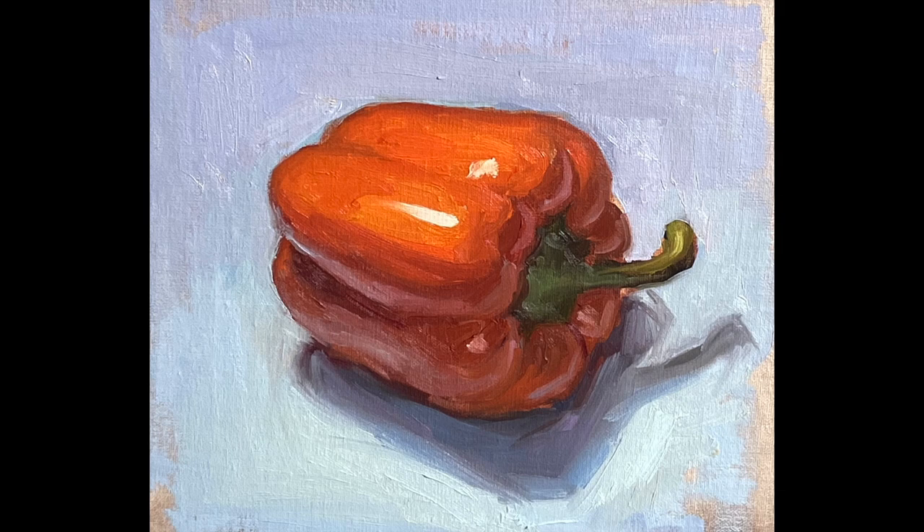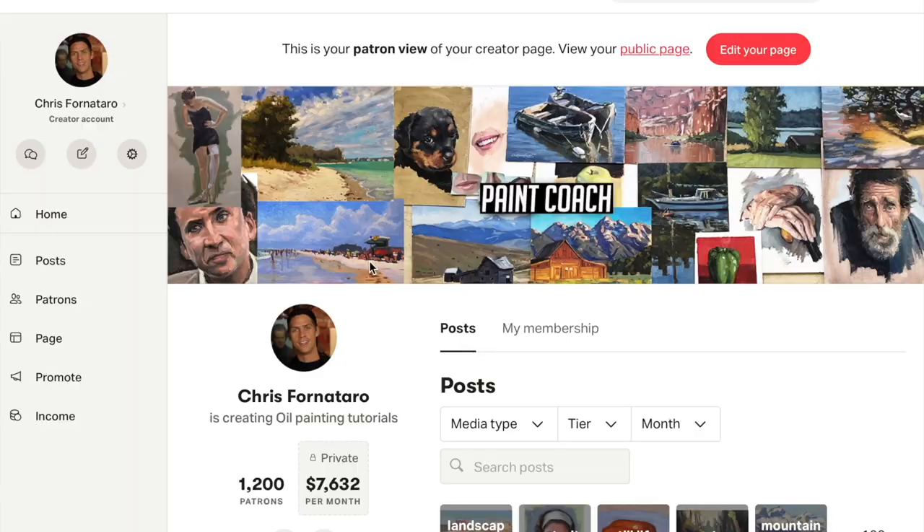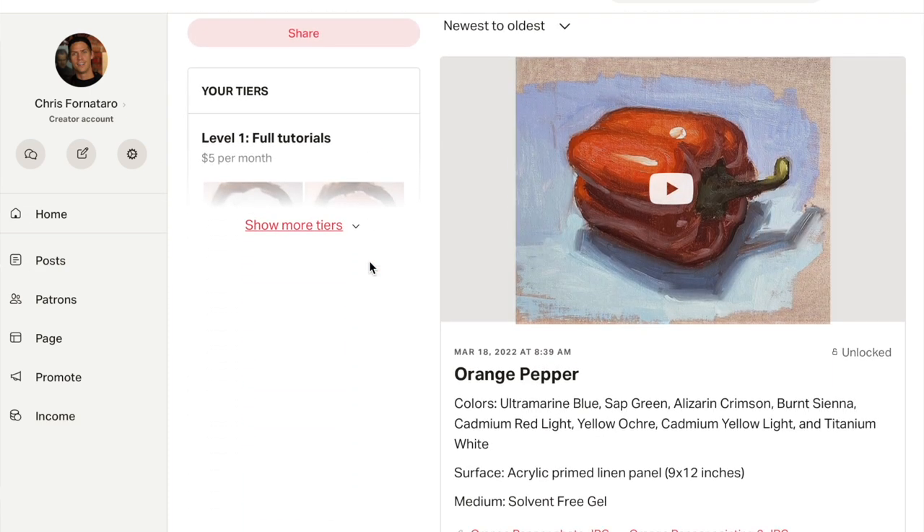This checklist of ideas and concepts is always going through my mind when I'm painting anything. To keep things simple in this video, I'm going to be talking about it as it pertains to this one particular still life painting that I did of an orange pepper. Everything that you need to know about painting, whether you're painting portraits or landscapes, can be found in painting simple still lifes like this pepper. If you'd like to try and paint that pepper, the full 30-minute tutorial is on my Patreon page, linked in the description below.